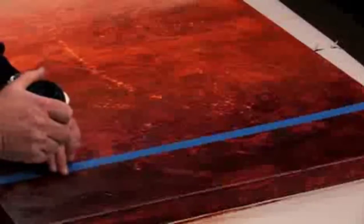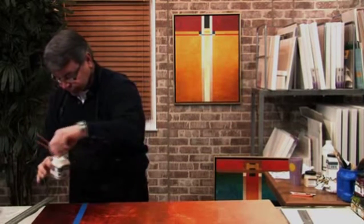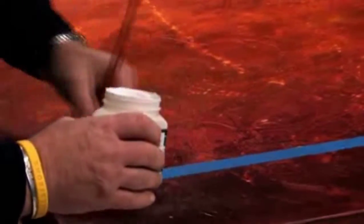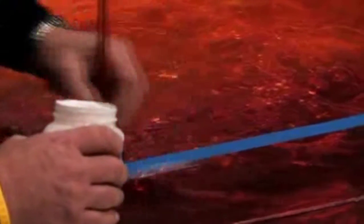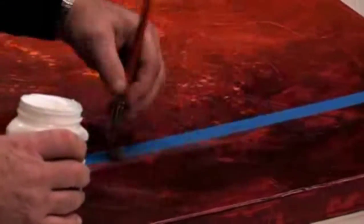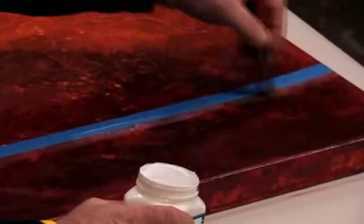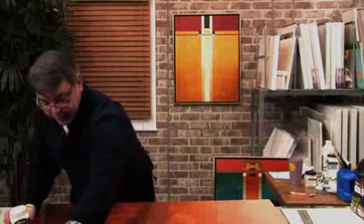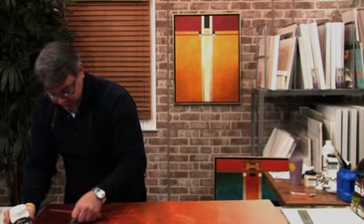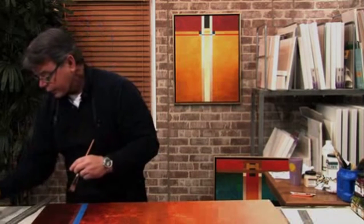Once the matte medium's down, it'll secure a very nice sharp edge so we won't have any bleeding underneath. I'm using a little Pro RT half-inch flat brush. The reason I'm using the matte medium is because I don't want to change the sheen of this edge compared to the rest of the painting. Matte dries absolutely flat — you won't notice any difference. It dries ultra-quickly, in a matter of a minute or two. As I apply the blue tape along all the edges, I'll always seal it with matte medium number five.